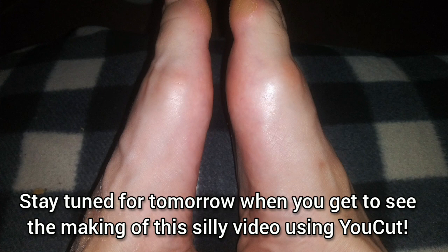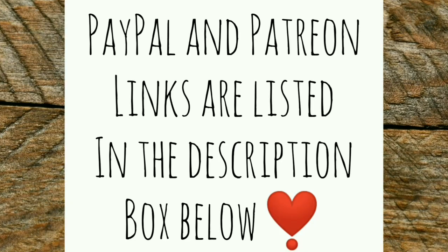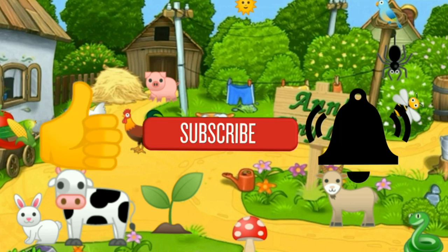Anyway, that's all I got for you guys today. See you in the next video! Bye!